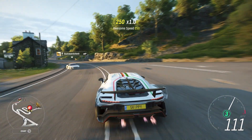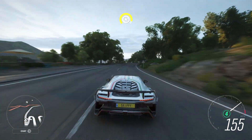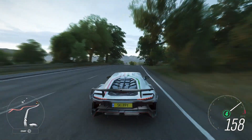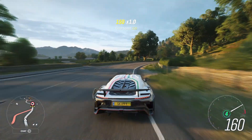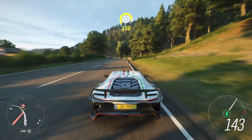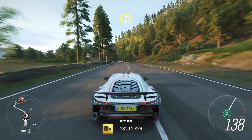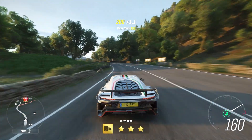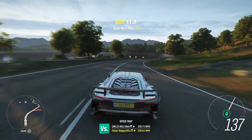So there we go guys — the ID0 Uno. A very cool car indeed. Definitely worth unlocking through the festival playlist by completing that seasonal championship, the Hype Tour. If you want the tune that I've created for this car, it's saved under my gaming tag Skippy4631, or the file name SkippyYouTube. As always, thank you so much for watching. If you are new around here, definitely consider subscribing. Have an awesome day — I love you.